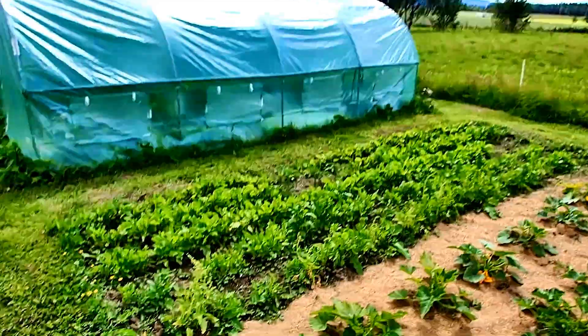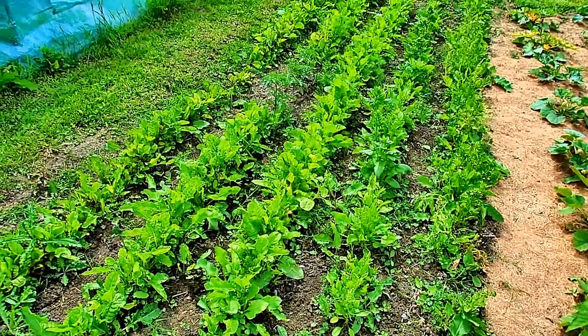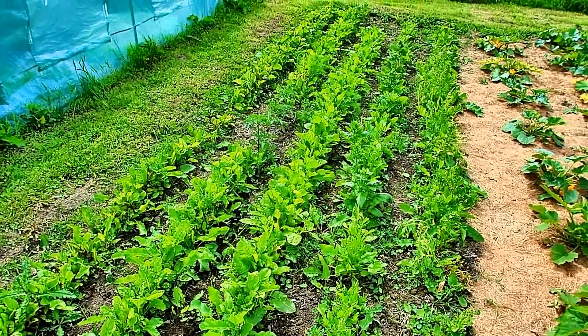Hello guys, welcome to Mark's Shrimp Tanks. Today we are going to be feeding our shrimp some spinach. Today's video is shrimp versus spinach.